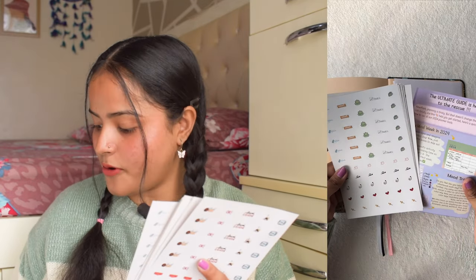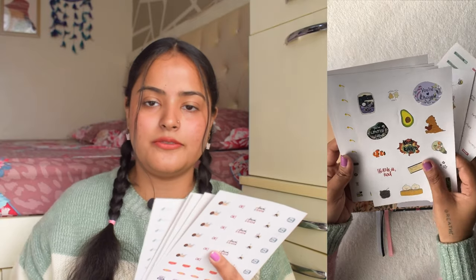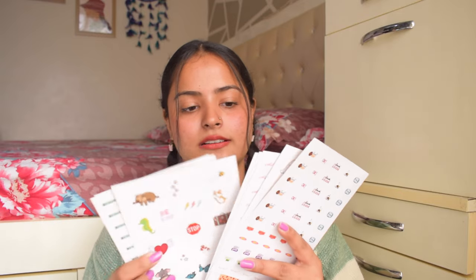And with that we come to the end of this planner. At the very back there is a pocket which also has stickers inside — as if the 600+ stickers in the sticker booklet weren't enough, we get more here. These are basic everyday stickers you can use in your planner — very cute and tiny. I really loved all the stickers.